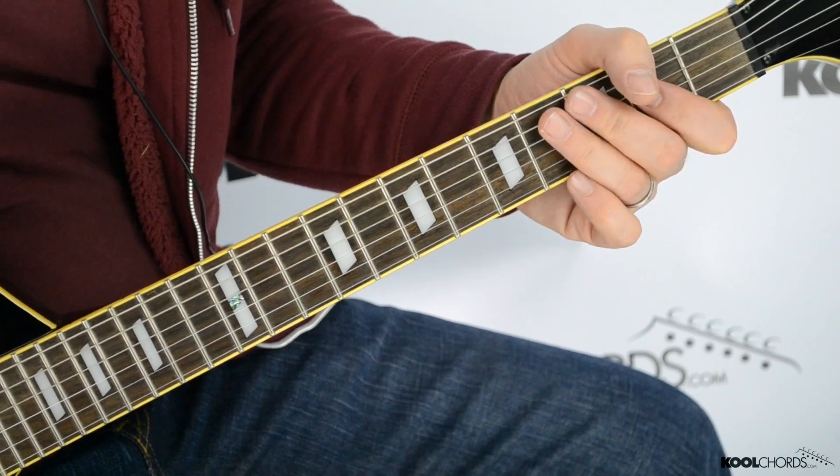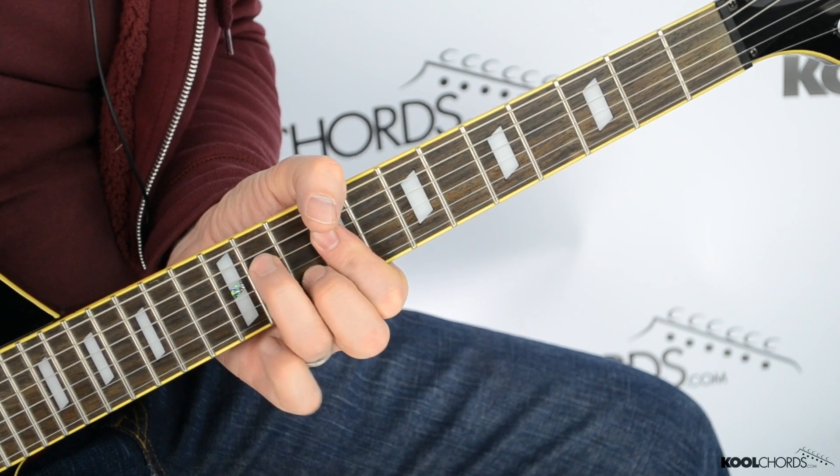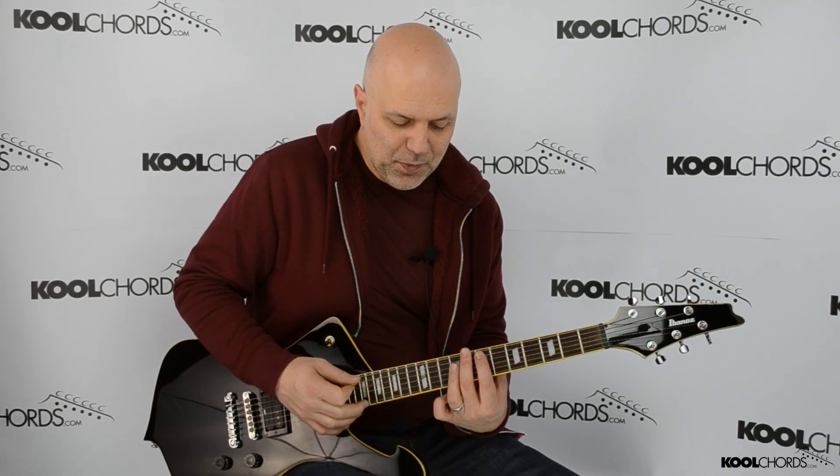Got that? So ninth fret, and we do our hammering on with our second and third fingers, and that's basically an E chord, an E major, with what they call a suspended variation, so we're adding these extra notes.